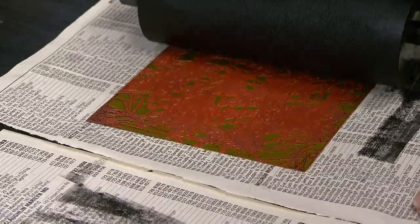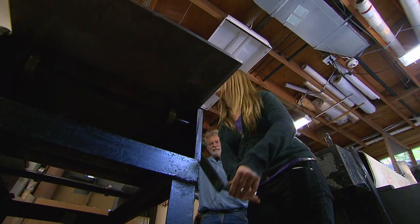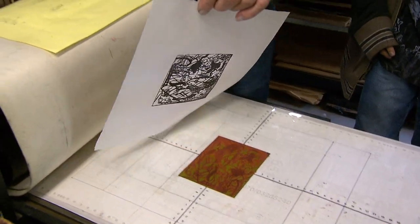We're going to ink these plates now. And with each turn of the crank, one by one, the students' nature-inspired prints emerged.